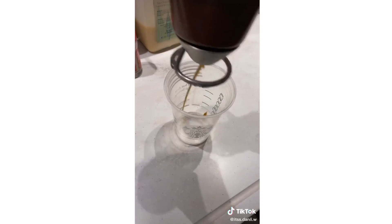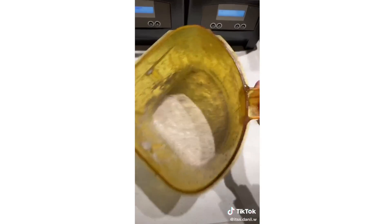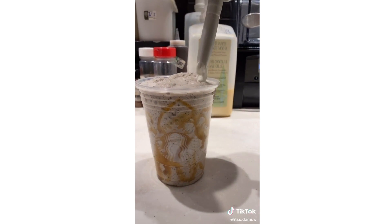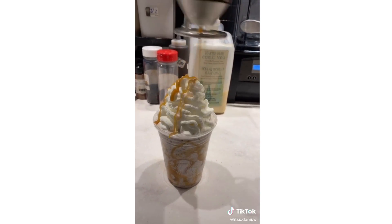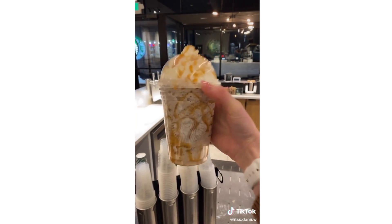Add caramel drizzle in the cup and some more salt, pour, whipped cream, caramel drizzle, salt, and your lid. And there's your salted caramel cookie frappuccino.